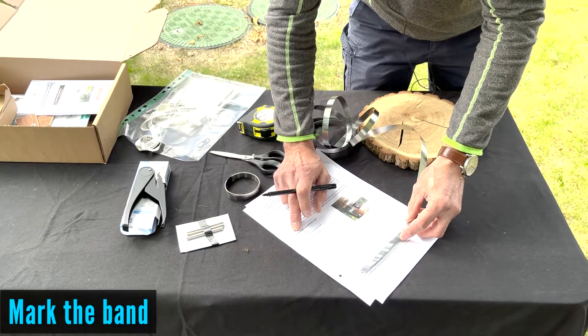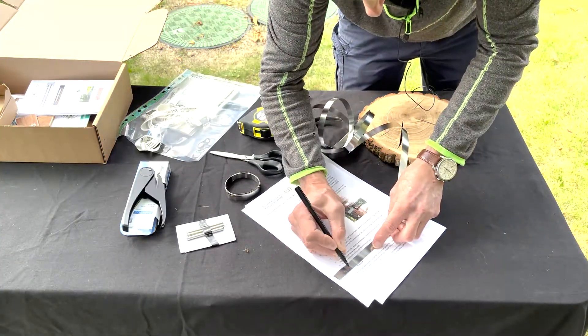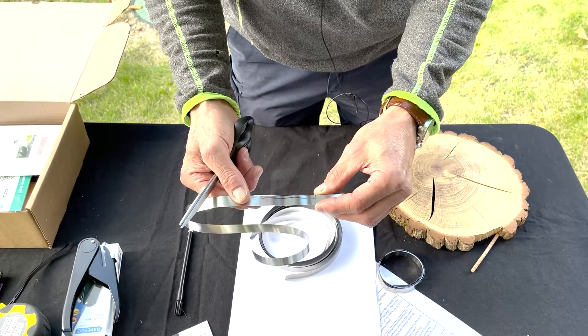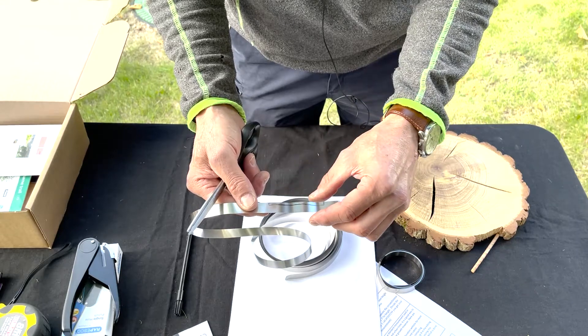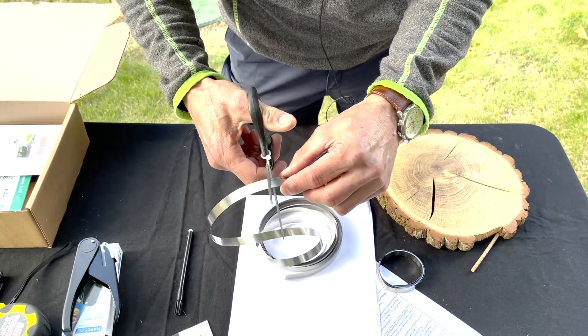Use the template to mark your dendrometer band. Cut the window using your scissors. Be very careful when doing this because the end of the tape could be very sharp, so you can wear gloves if you feel safer doing this.